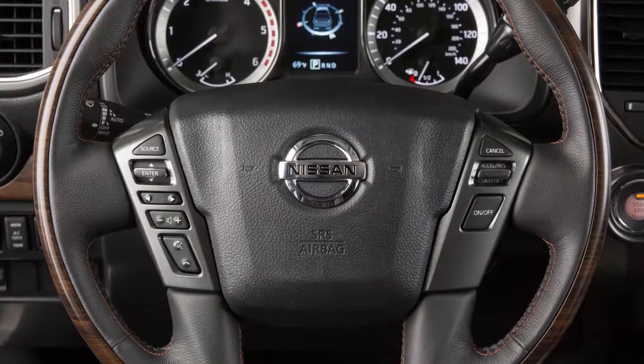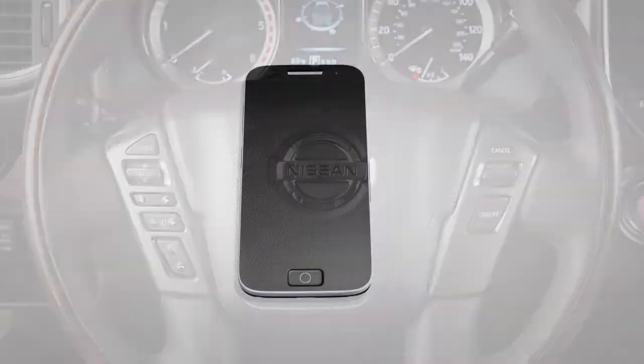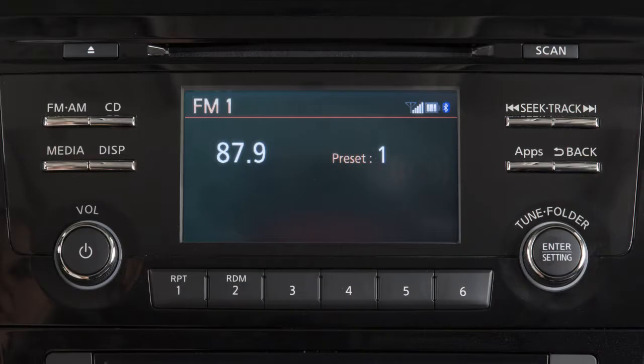It is necessary to set up the wireless connection between a compatible audio device and the in-vehicle Bluetooth module before using Bluetooth audio. To connect your Bluetooth audio device to the vehicle, press this button.